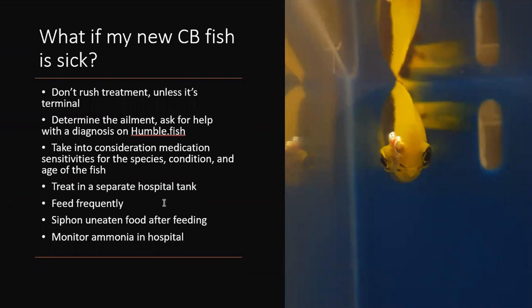A mistake a lot of people make in a hospital tank is not siphoning before and after each feeding, and not monitoring ammonia as well. When fish are being medicated they tend to lose a lot of weight, so make sure your fish is eating well, feed it frequently, and clean up after it. You have to try to keep that body condition good while medicating.